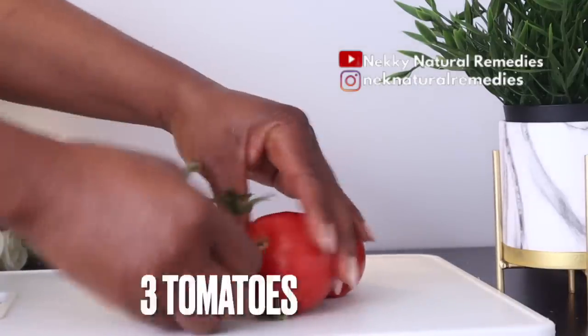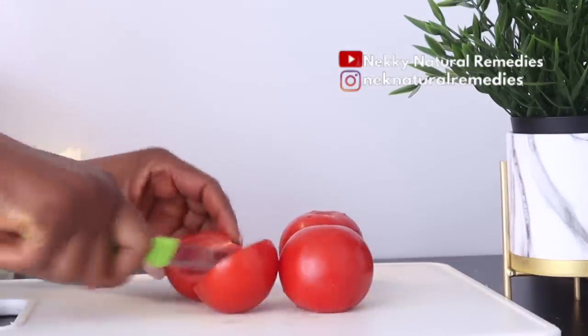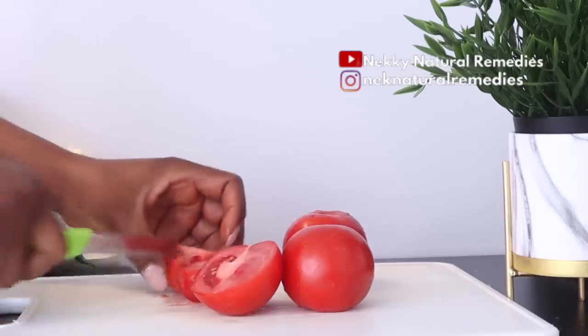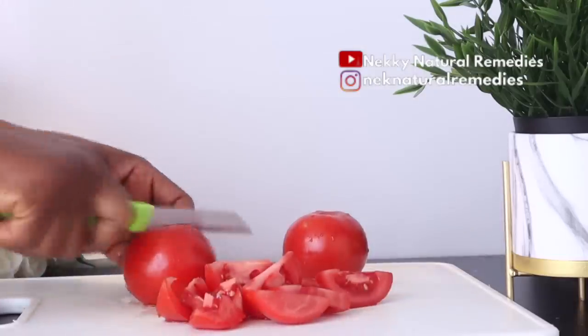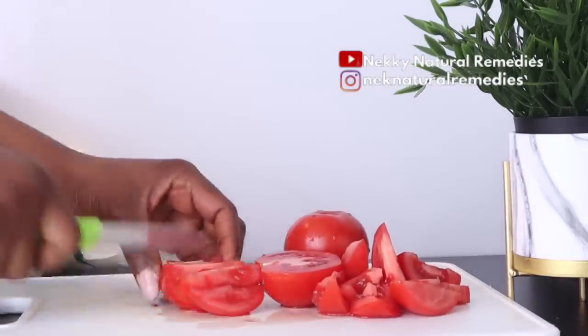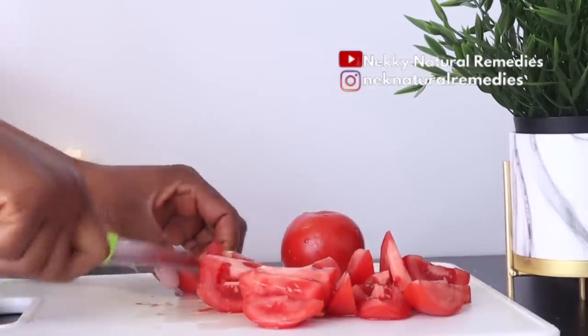The first ingredient we're going to be needing here will be tomato. For the tomato, you can choose to remove the seeds or make use of the whole tomato. What you have to do with the tomato is wash your vegetables and fruit before you use them, then cut them. Tomatoes are an excellent source of vitamin C, and aside from helping you boost your immune system, the vitamin C in tomato helps stimulate collagen production.